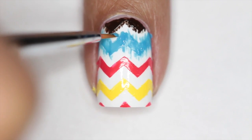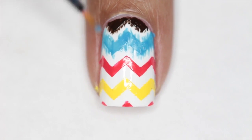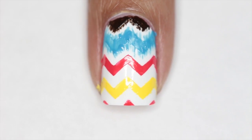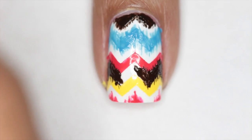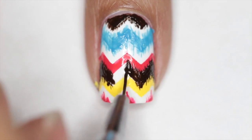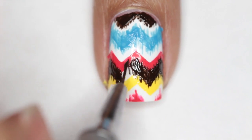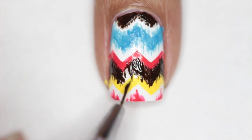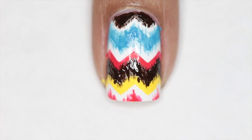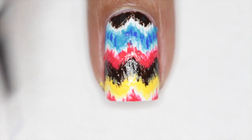Now we're going to do our eye cat pattern, and I love eye cat because you don't have to be perfect — it's just a really cool pattern that you think is not going to look good but in the end it really looks cool. Here I'm just adding some brown and making that little eye cat pattern by just flicking my nail art brush and making irregular jagged edges. You don't have to be perfect about this — just make sure that you keep that same zigzag or chevron pattern.